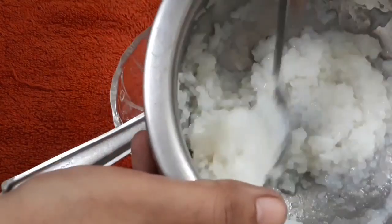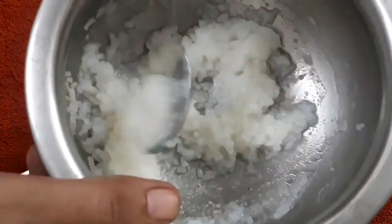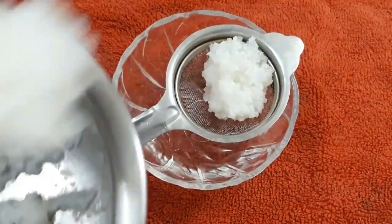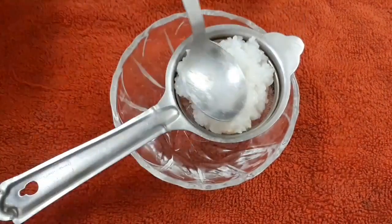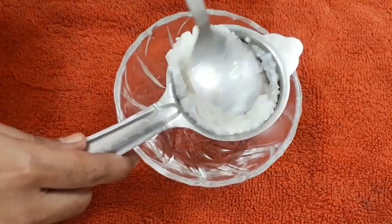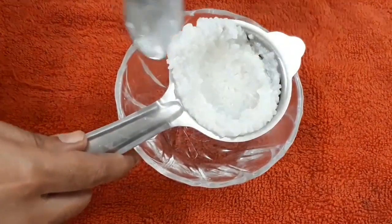Now after it is cooked, we need to strain this rice. If you feel it is difficult to strain it using a strainer, you can use a cloth to strain the cream from the cooked rice.